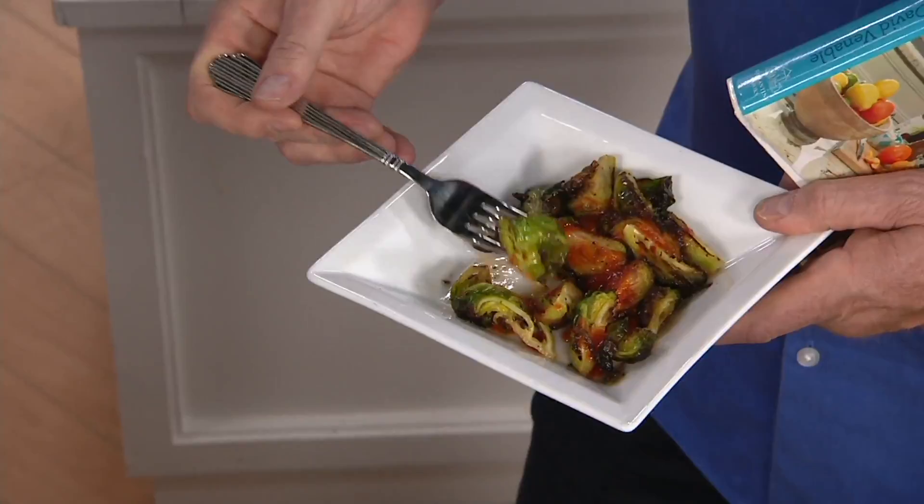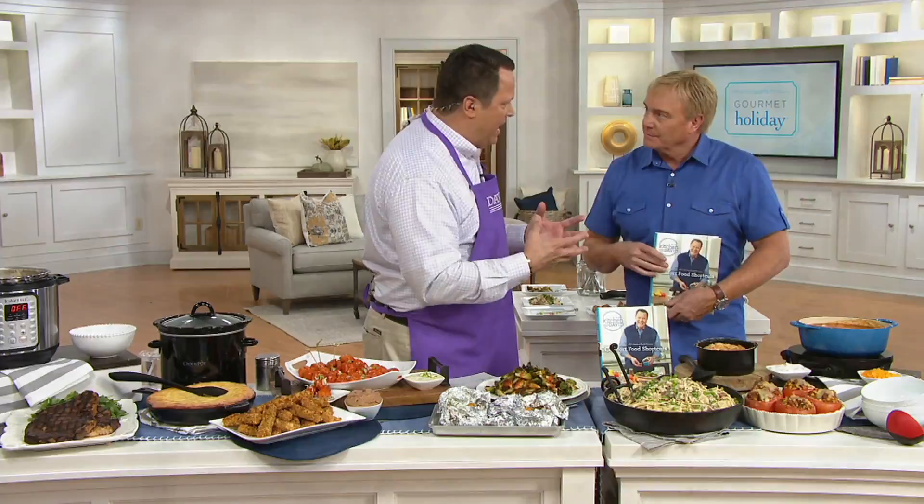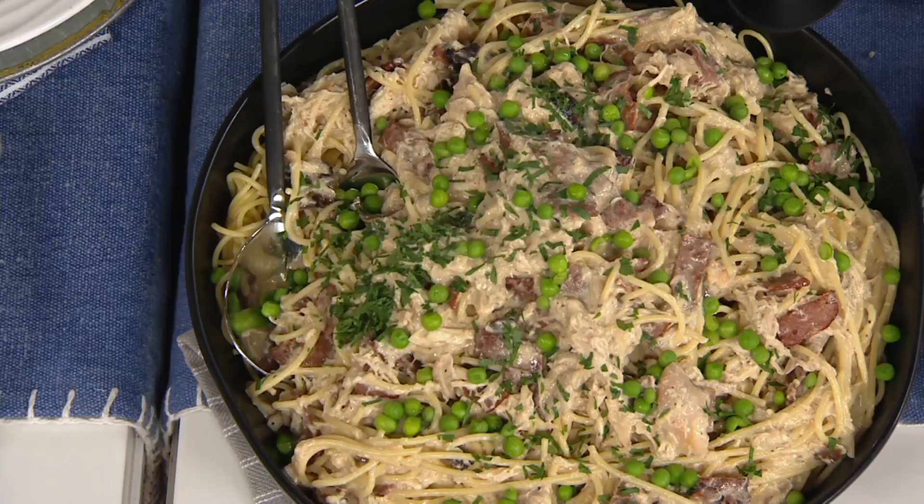If you love chicken carbonara — and I think most of us do — the big challenge with carbonara is working with the egg and making sure that it does not scramble when you add the hot pasta to it. I don't have any egg in this carbonara. I substituted the egg with mascarpone cheese. The mascarpone cheese binds it and you don't have that egg to worry and fuss with, and I use rotisserie chicken to make this faster.